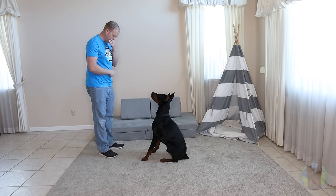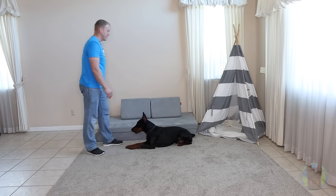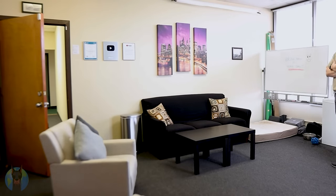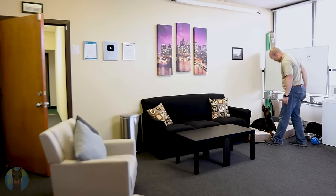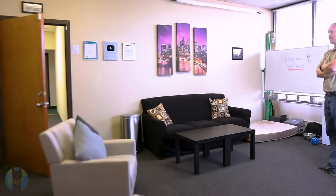Simply pick a cue for whatever command or behavior you're teaching your Doberman. This could be a verbal cue such as the word "sit," a physical cue such as pointing at the ground with your finger, or even an environmental cue like walking into your office. Then once you give that cue, you simply need to do whatever it takes to get your dog to perform that action — even if you kind of have to coax your Doberman along in a haphazard manner. It's bound to look ugly the first time or two, but the important thing is that you elicited the response from your dog after giving them the cue.